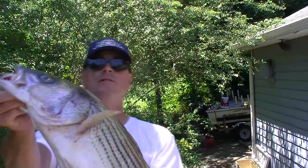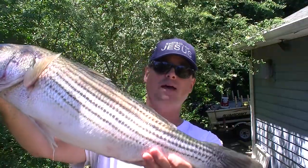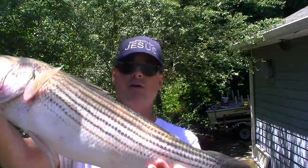Hi, well praise the Lord who helped me catch this great big nine pound striped bass yesterday in answer to prayer. And lots of times people comment that God's got more bigger things to worry about than answering my prayers to catch fish.